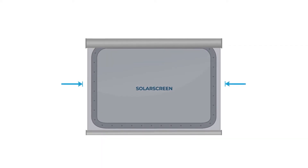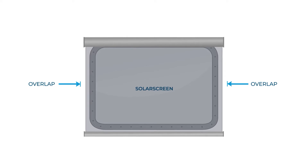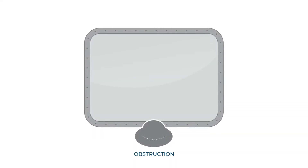When measuring windows, always ensure there is plenty of solar film overlap to avoid gaps of light on the sides. Furthermore, take into consideration any obstructions such as pillars or navigational equipment that may obstruct the blinds once installed.